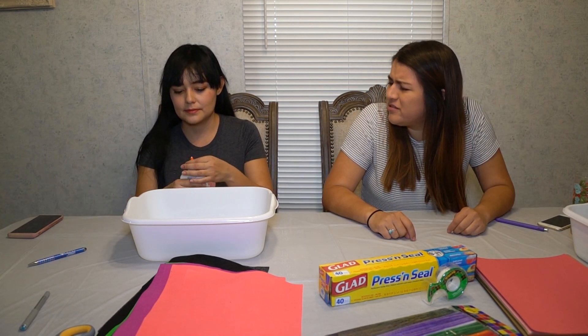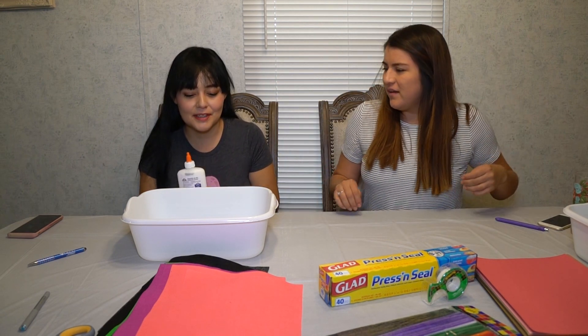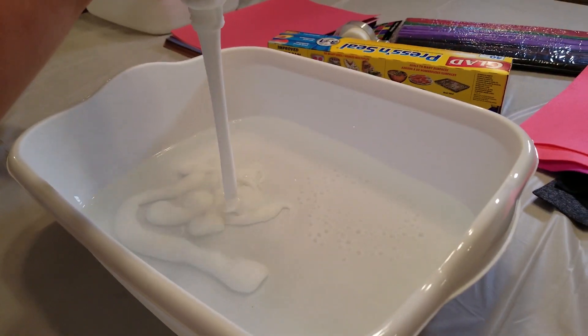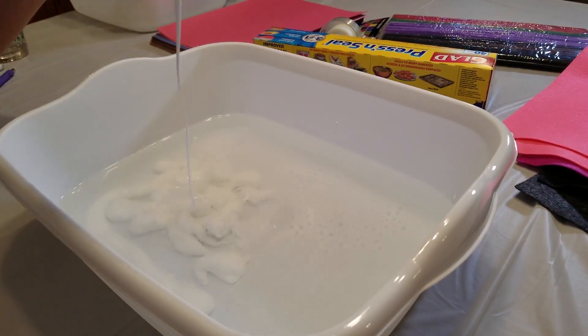For now, we just need normal Elmer's school glue — non-toxic. For this amount of water, we're probably going to want to do about half the bottle. Fill up a tray with three cups of water and half a bottle of Elmer's glue, and stir it together.